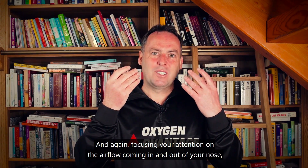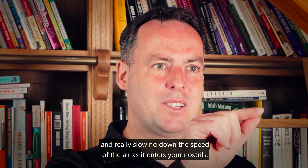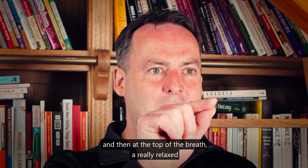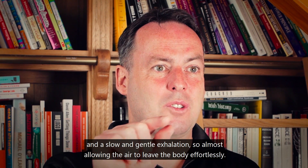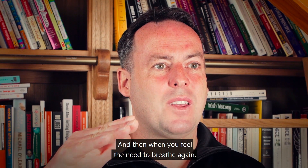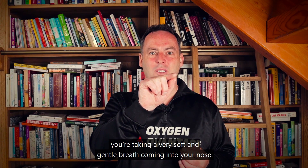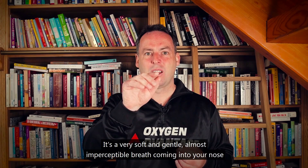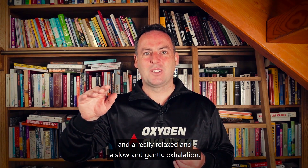Focus your attention on the airflow coming in and out of your nose and really slow down the speed of the air as it enters your nostrils. At the top of the breath, have a really relaxed, slow, and gentle exhalation — almost allowing the air to leave the body effortlessly. When you feel the need to breathe in again, take a very soft and gentle, almost imperceptible breath through your nose.